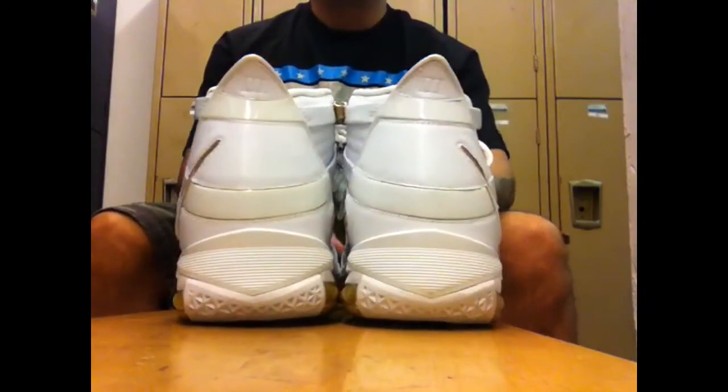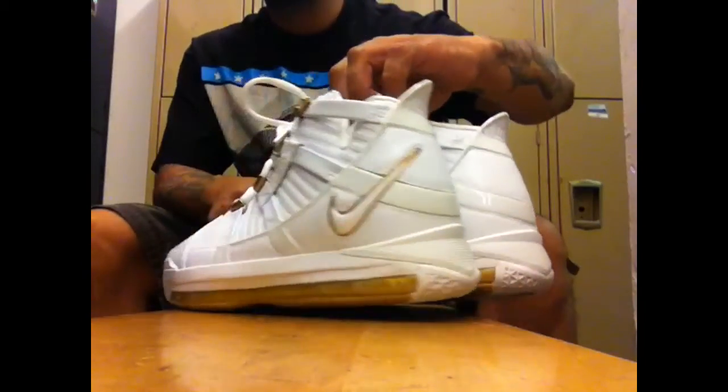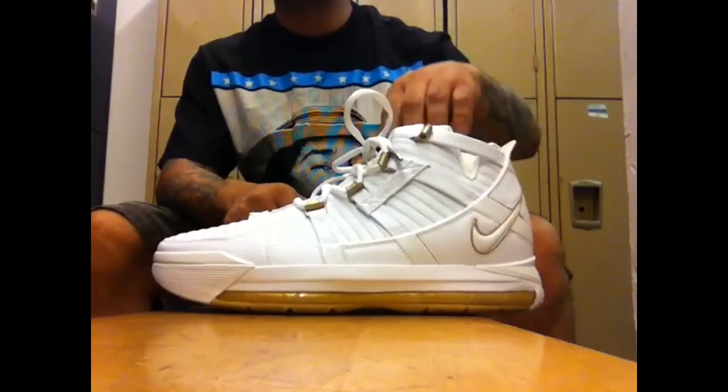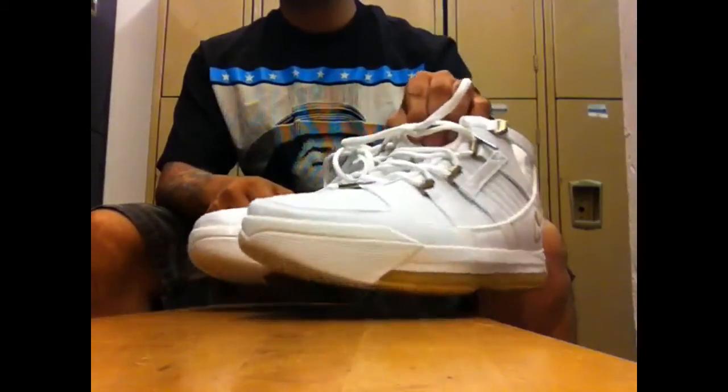Like I said, it's very clean, very simple. Shout out to the homie Katz215 for making this happen. And let's get into this review.